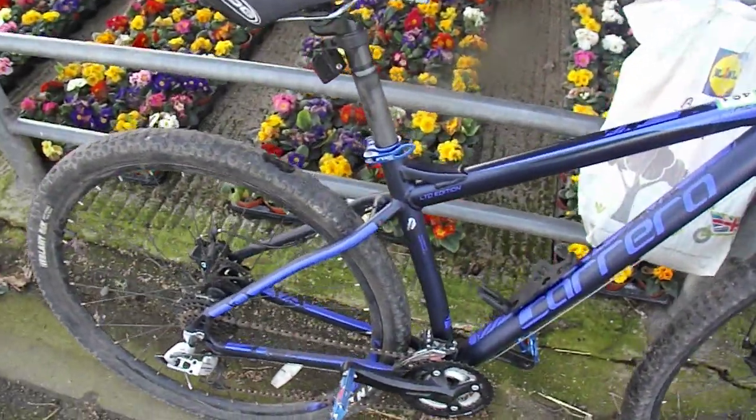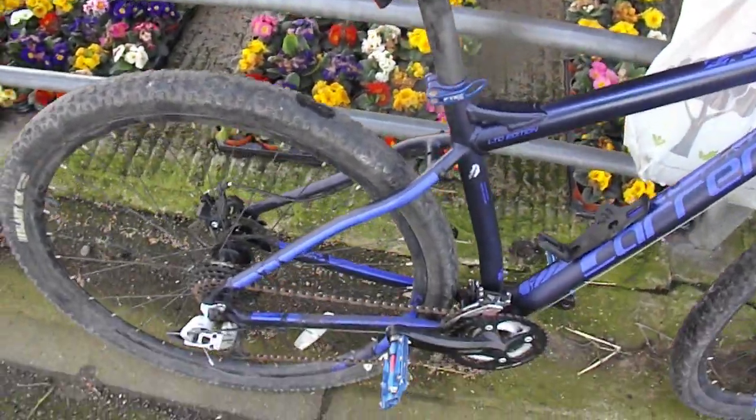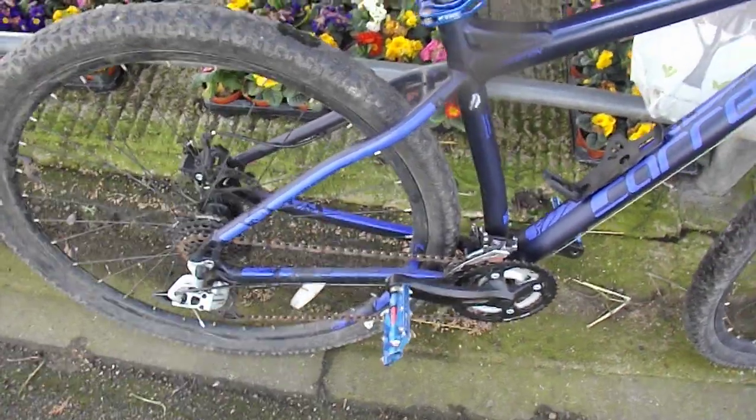Here we have a Carrera Hellcat. I'm at the auctions and spotted this — a Carrera Hellcat 29er.